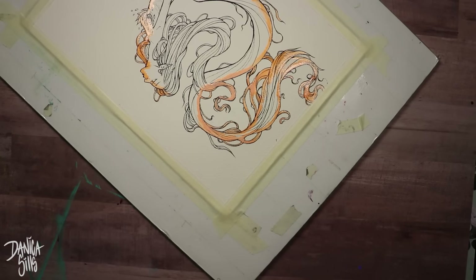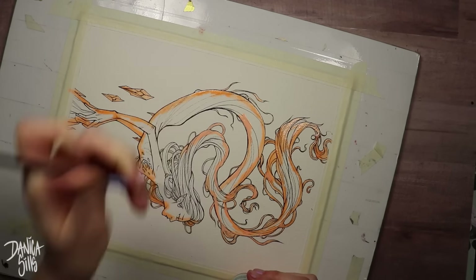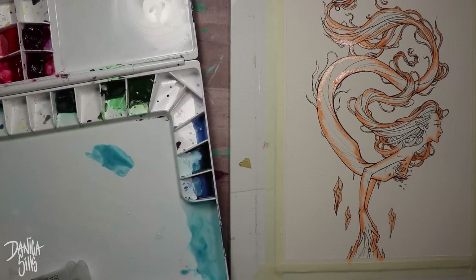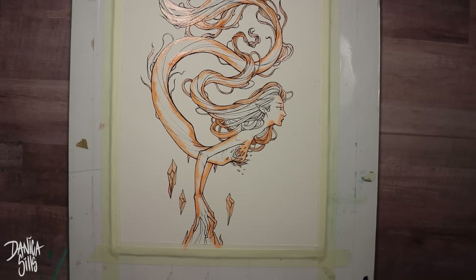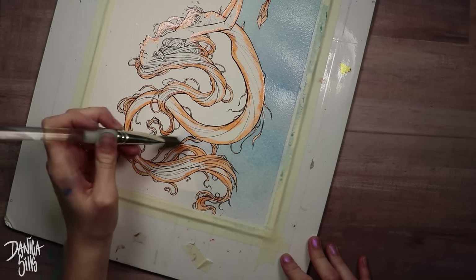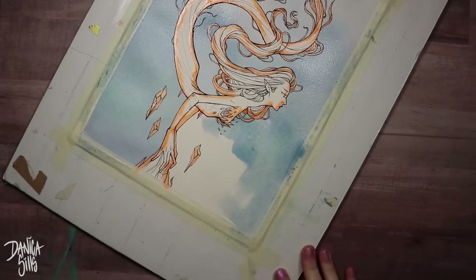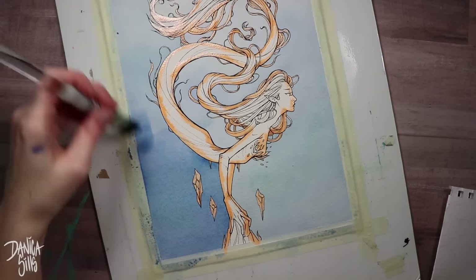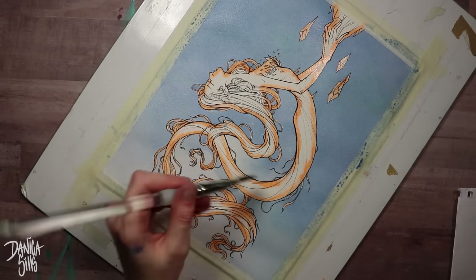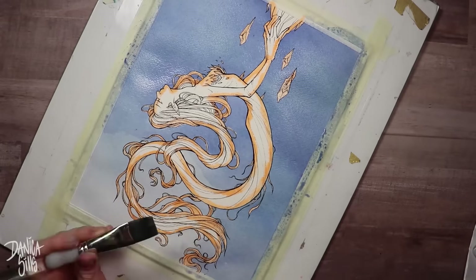I'll have a link to everything I'm using down in the description, but a quick heads up on what I'm doing right now — this is Miskit. It's this orange stuff that I believe is based in latex. What you can do is paint it onto the paper in areas you want to stay white or preserve at that level. Here I'm just going around the edges of her form so I can go over the background multiple times without worrying about overlapping on top of her. It really does simplify some areas and helps me create very smooth gradient washes that I'd normally struggle with. So if you feel like you're spending too much time going around each area and it's affecting the smoothness of your washes, I would suggest getting some Miskit.